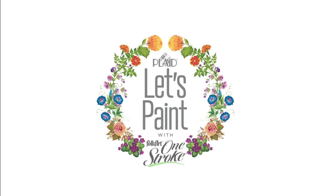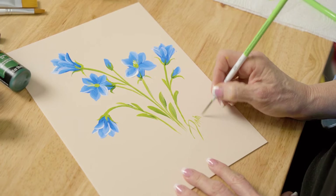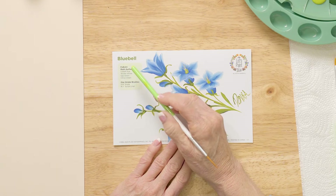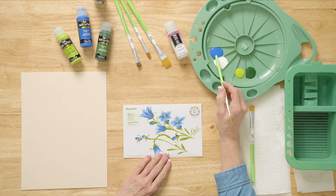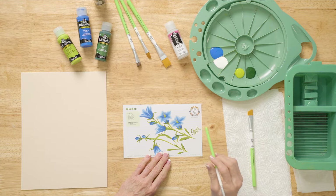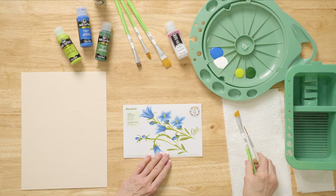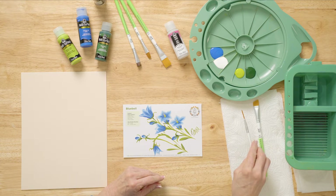Today we're going to be painting bluebells, and we're going to start with our reusable teaching guide and go over the colors. We have our wonderful Folk Art multi-surface colors: cobalt blue, wicker white, sap green, and citrus green. We're going to be using a 5/8 angle brush and a #2 script liner today.